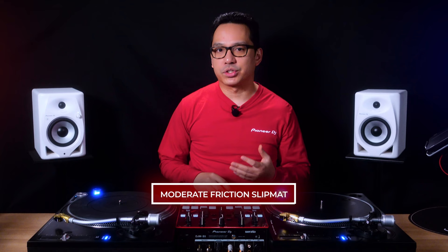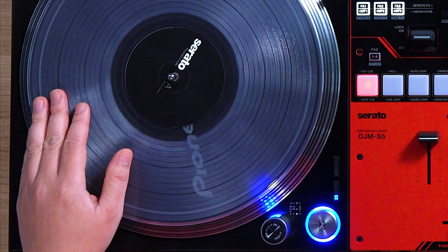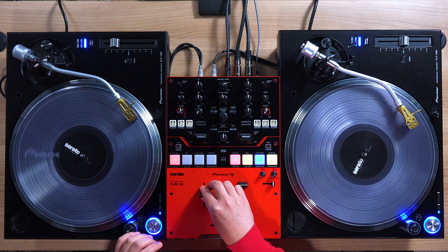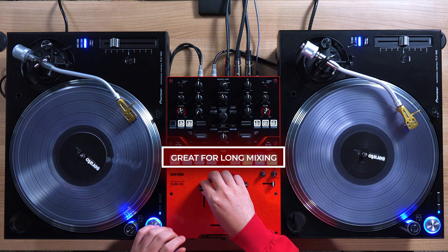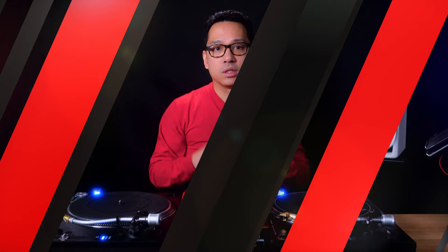The rubber mat is typically used for casual playback or broadcast from the turntable. Not only does it provide playback stability but it also adds additional sound absorption from vibrations. If you're simply playing music on a turntable or ripping vinyl to digital, that's the only time it's recommended to use the rubber mat. A moderate friction slip mat provides a good compromise between slickness and stability. Typically these are made from materials like felt and often have anti-static properties which can help reduce the buildup of dust particles. Different thicknesses in the material can directly affect the friction — as the material gets thinner, the lower the friction.